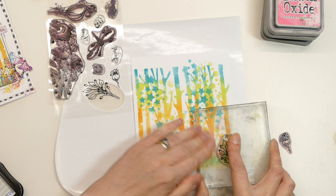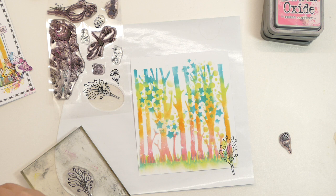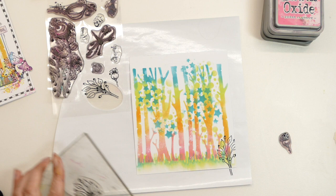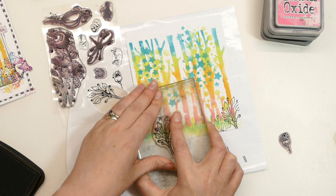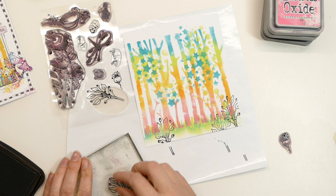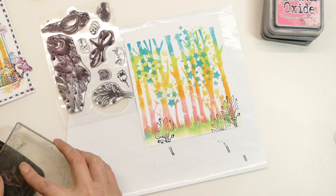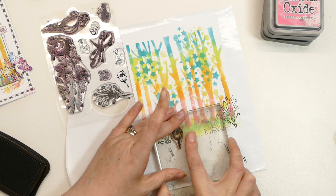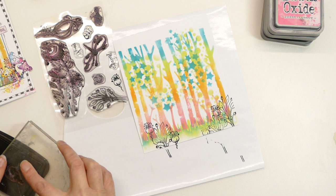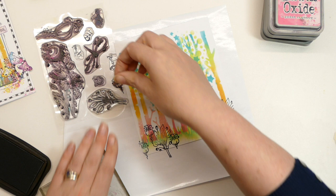I'm going to stamp a few leaves and a few little flowers just as a little bit of a feature, so we've got more of a forest floor going on. It doesn't matter that the stamping isn't perfect — you don't really see it by the time we've finished anyway. Then I've got this little squiggly flower — it's really cute. It's one of these little extras that Nicky pops in that just finishes things off — one of those things you didn't know you needed, and then you're like 'how did I live without that?'